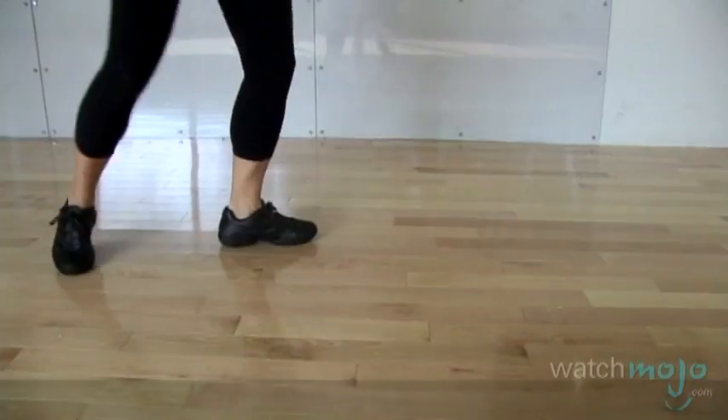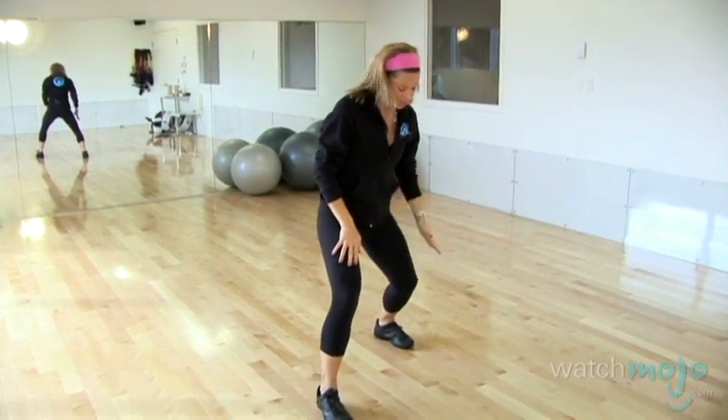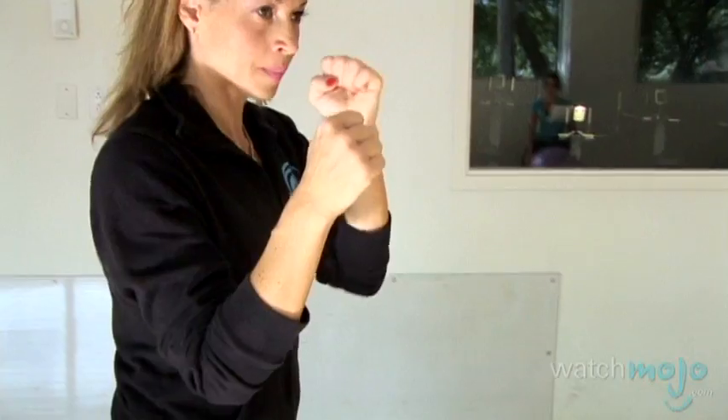The second thing we're going to learn is just a basic boxing stance. You've got one foot in front of the other, the other foot's slightly wider so you've got a nice wide base stance. You've got one hand protecting your jaw, the other hand ready to hit.